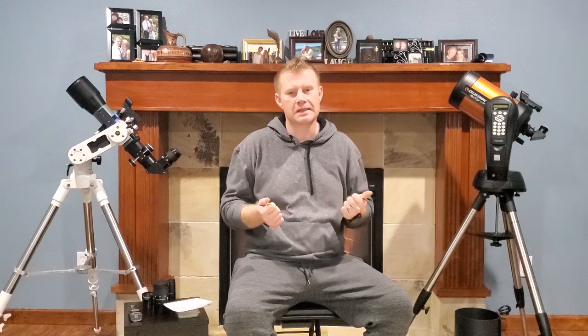What accessories do I take out every single time I go observing? It'll depend on the scope design, and we'll cover all the different scope designs in this video. We've got an SCT and a refractor represented here. I don't have a small enough dob to fit into this video — my dob is a 16-inch binoscope, a JMI 16-inch — but we will cover that as well.